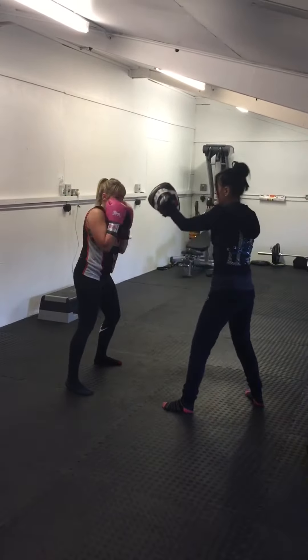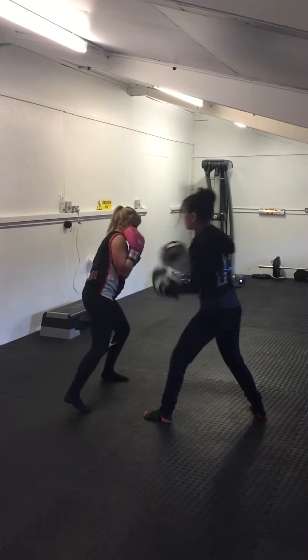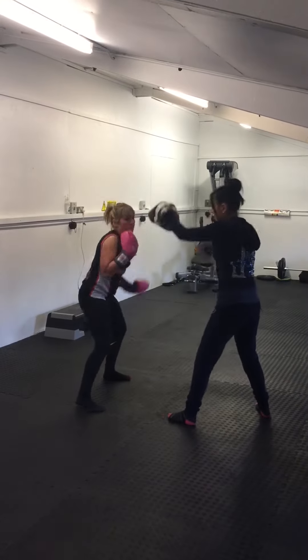So a left slip, right slip, foot, foot. Good. Again. So slip, slip, foot, foot. Good. Again. Slip, slip, foot. Good.